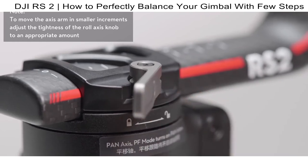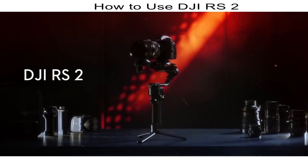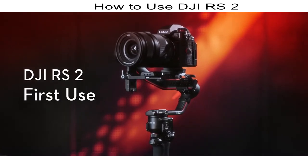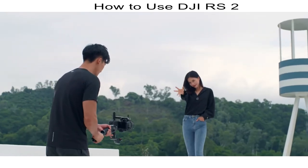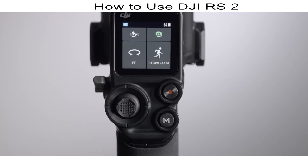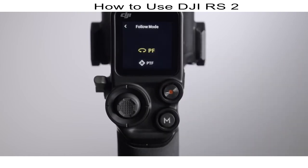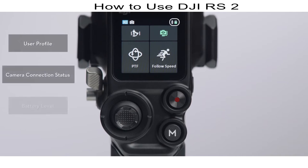This video gives detailed information about the buttons built into DJI RS2 and how to access the most frequently used shooting modes quickly. Press and hold the power button to power on DJI RS2. The touch screen will automatically display the home page, where you can access Auto-Tune, Balance Status, Follow Mode, and Follow Speed. On the top bar of the touch screen, you can also check user profile, camera connection status, battery level, and other information.